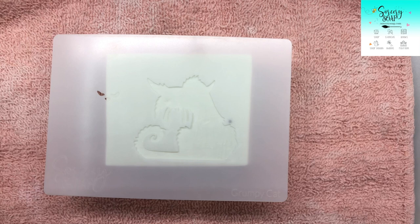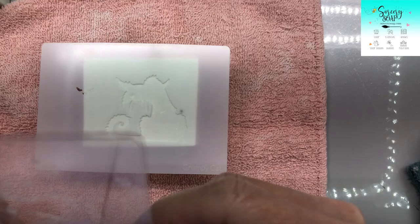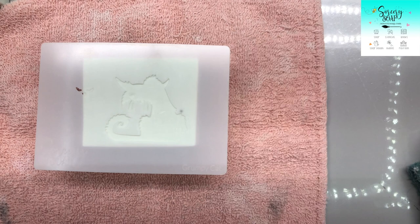Before we get into that, I also wanted to show you some things that I've been working on. I know you might have seen them, I'm not really sure. Anyway, these are my prototypes. It's hard to see from this angle, but they take a lot of working out.